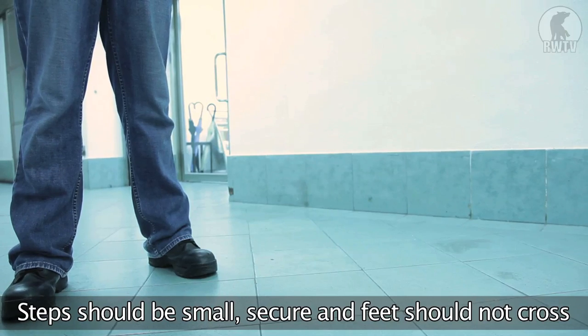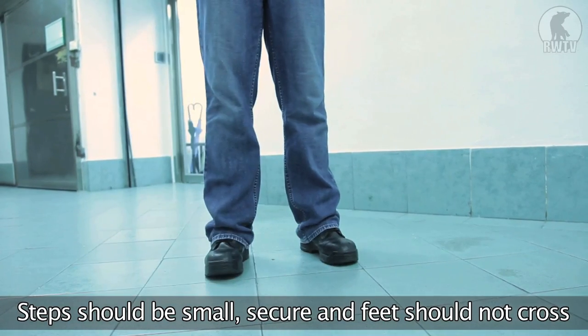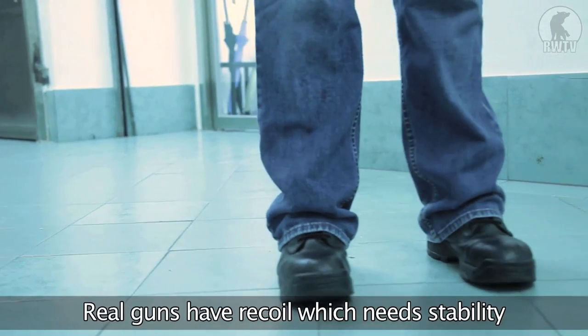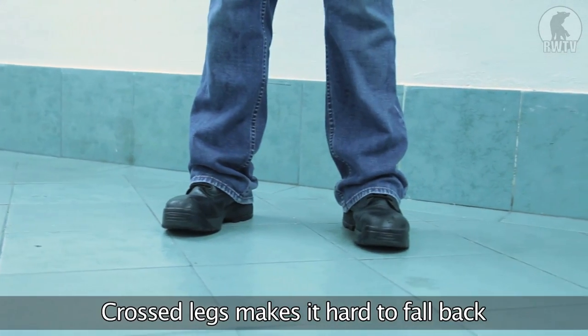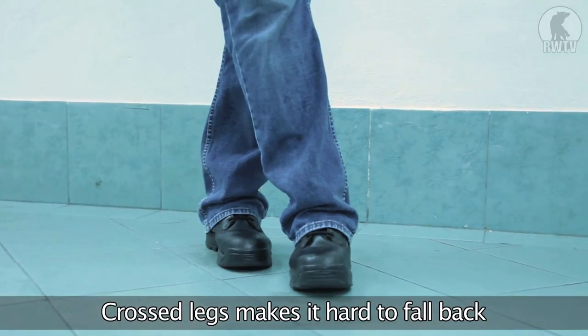When taking your steps, take them small but securely and ensure that your feet never cross. If you cross your legs, this is a very unstable position. With a real firearm, it's very hard to control recoil. And in the case of airsoft, if you are met with a counter attack from around the corner, you don't want to be caught having to run when you're in this position.